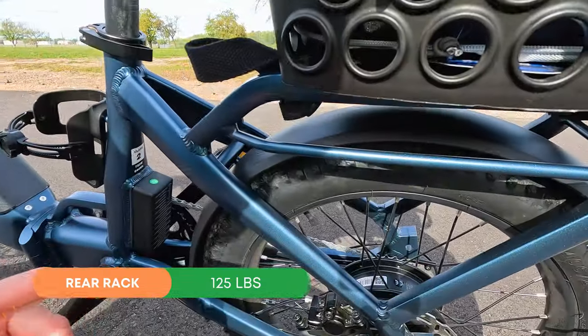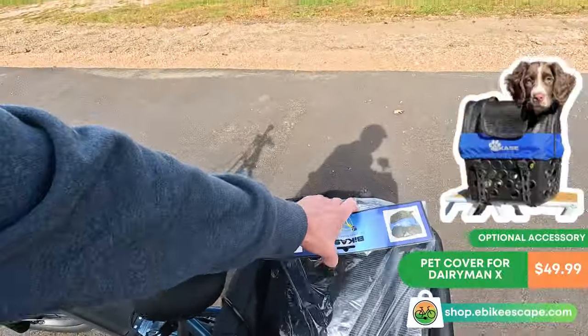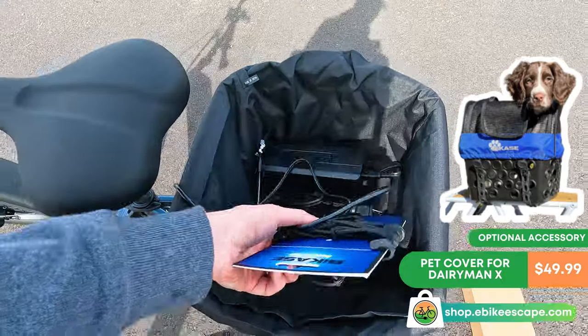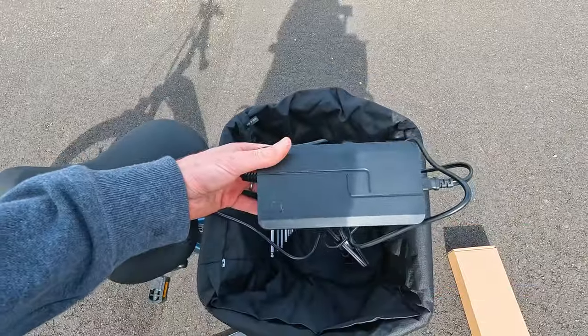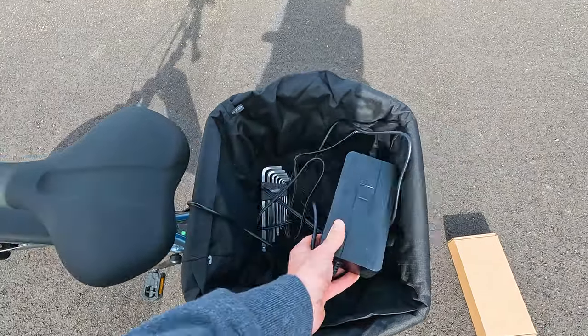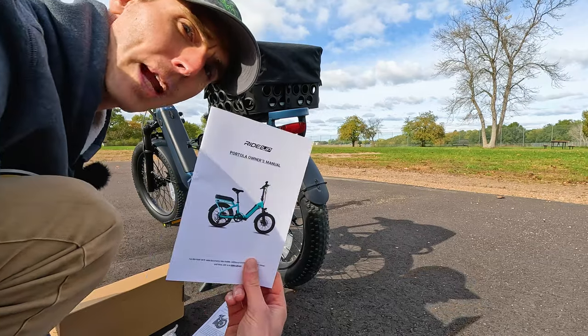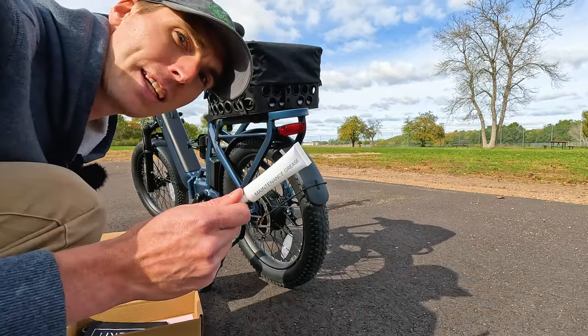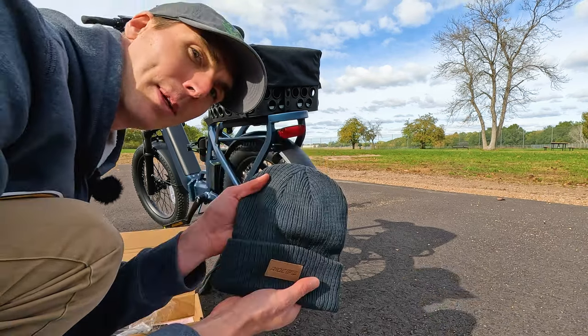The rear rack also has pannier hangers, great for optional accessories. You can add a pet cover and some bungee straps or a tote bag. The bike comes with a 2-amp charger, a nice set of tools, an owner's manual, assembly instructions, even some maintenance grease — and Ride One Up even includes a beanie.